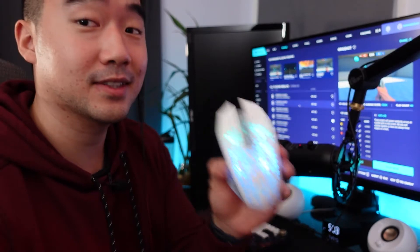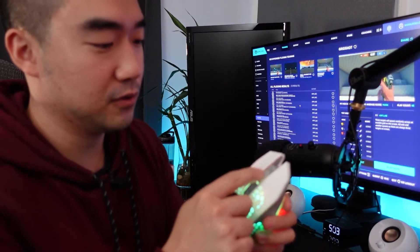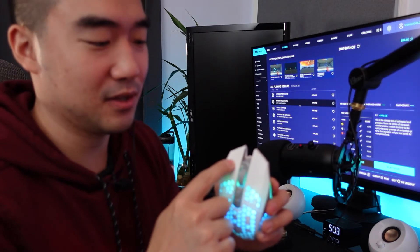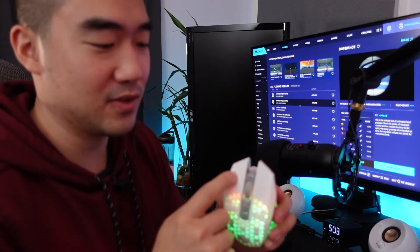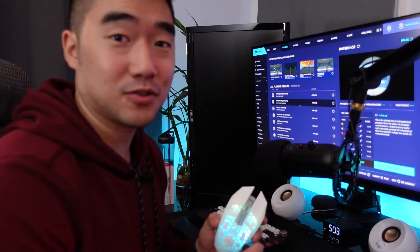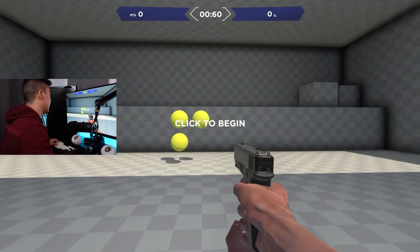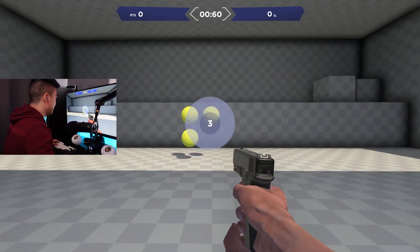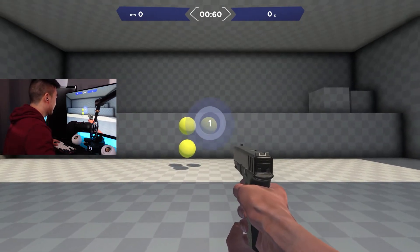Mouse number two — it has RGB so it's already going to be better than the first. The build quality is solid and the scroll wheel feels great, but the left and right click triggers need some work — they're very subtle, you barely know if you're actually clicking. The mouse itself feels good though, let's give it a try. I can already tell I'll beat that first mouse's score.